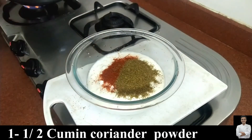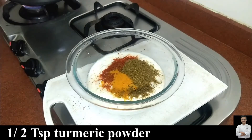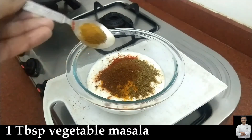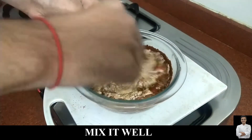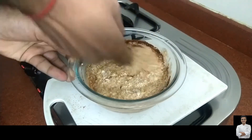Let's make the masala dough. We will add the red meat, the dhaniya jeera powder, the haldi, and the vegetable masala powder. We will mix them well and make sure there are no lumps inside and no dry powder.